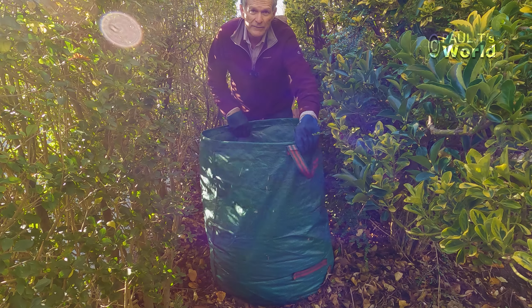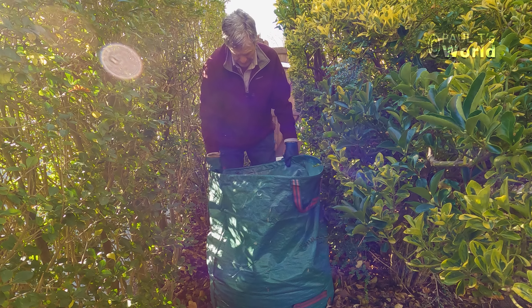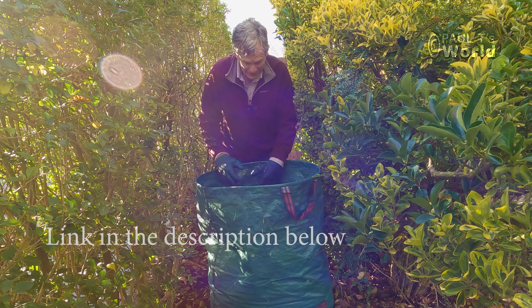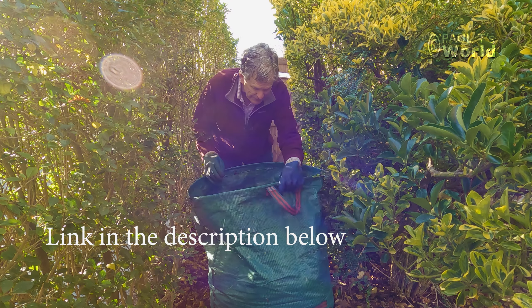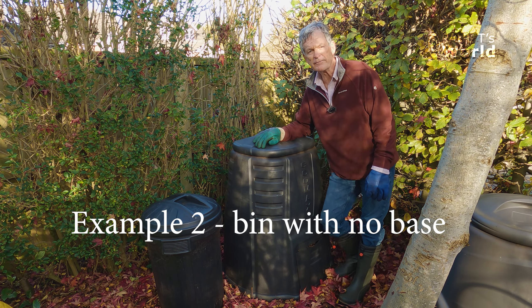This is one of my favorite containers actually. I have two sizes of these — this is the larger one. I use it for leaf mold and also for putting hedge clippings in that I want to take down to the tip, because it's nice and clean to put in the car. This is the bin I use for my leaf mold.